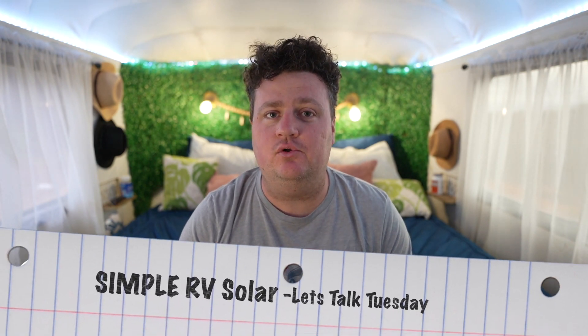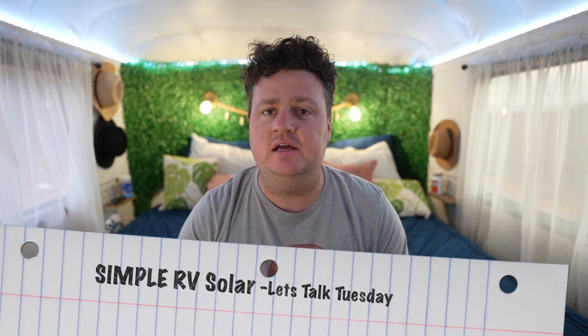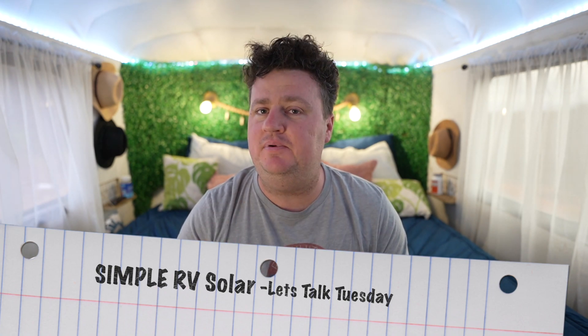Welcome back to this edition of Let's Talk Tuesday. In this edition, we are going to jump into RV solar. As you know, we have a pretty complex solar system on our bus. We're going to go through it piece by piece, step by step — what it is, how we did it, and why we did it. So let's jump right in.